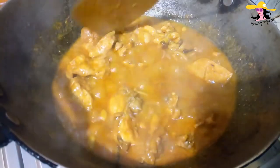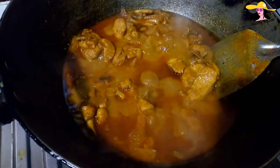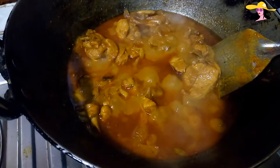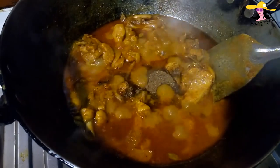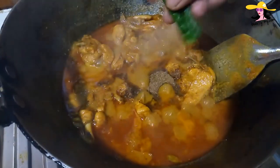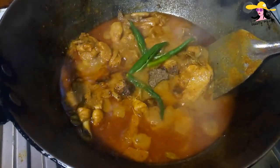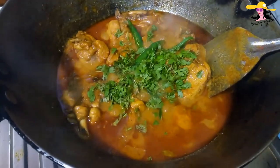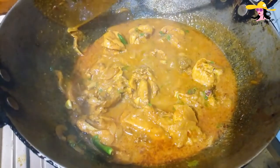Now again we would be frying it for around seven or eight minutes. My chicken is now ready. At the end I would be adding some homemade garam masala — about one fourth spoon — and a few slit green chilies. I have slit four of them, and some green coriander. Now mix it well and my simple homemade chicken curry is ready.